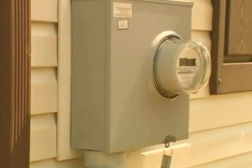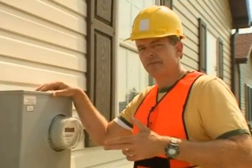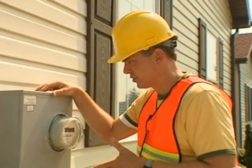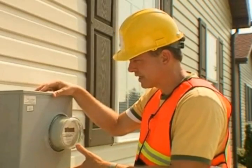If you can't fit the clamp around it for some reason, if accessible, clamp around the neutral inside the meter box. The meter box might ground via an external wire that goes to an earth ground. If so, you can clamp around this external ground.